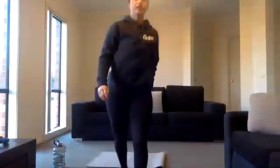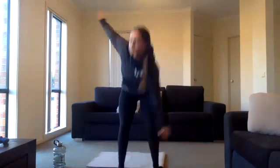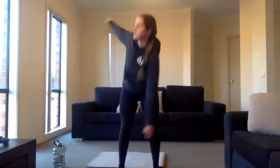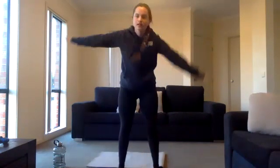We're gonna start off with windmills — jumping up, three, two, one. Exercise one: touching your alternating toes. We're going to do this for 30 seconds. Four exercises, 30 seconds each, back-to-back two times.